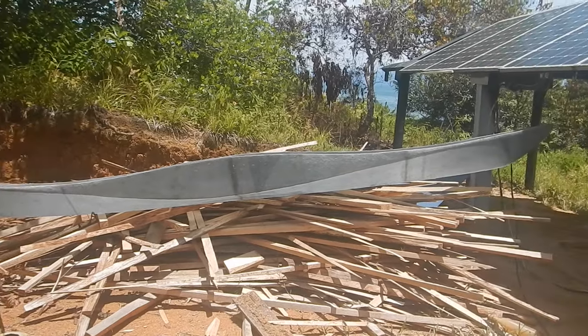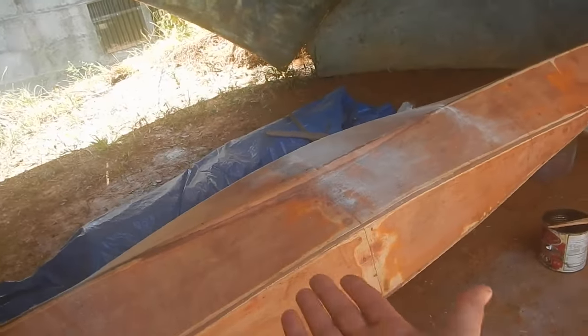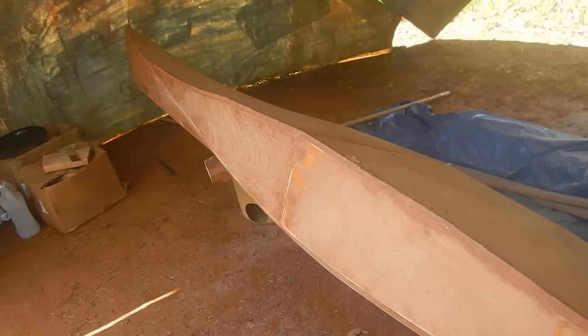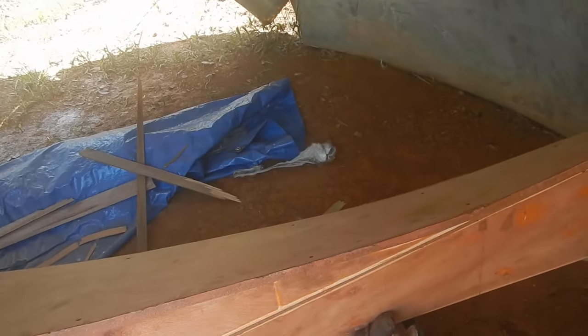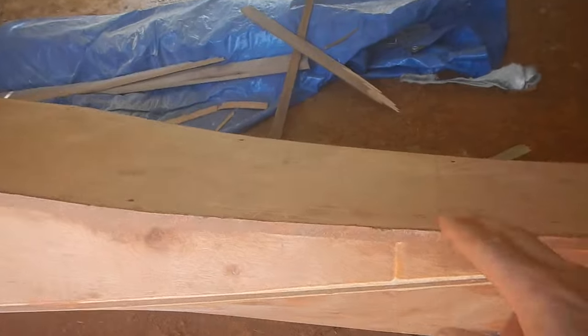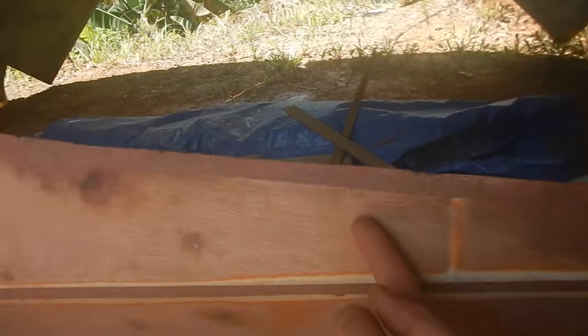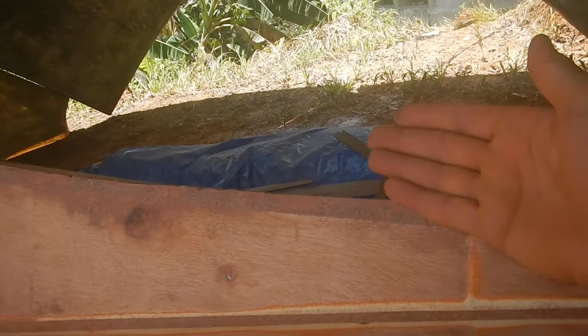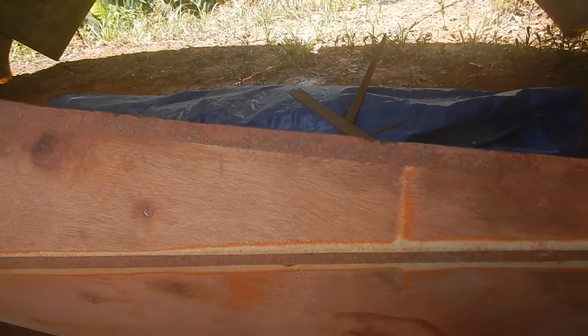That's under control for a while. Now I need to prep this to mold the top. There's the top — doesn't look too bad. I'll have to screw some of these screws in deeper. The basic idea is I want to round this edge and then put a strip of wood along here so the top will be a little bit wider than the lower piece.